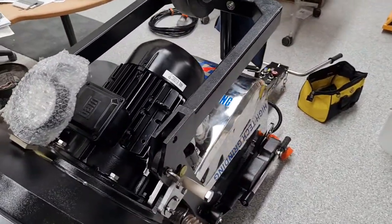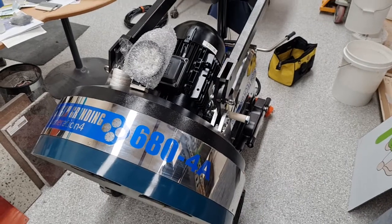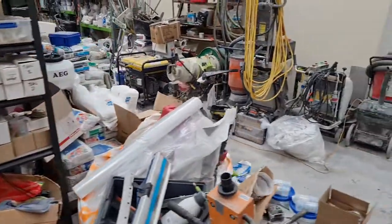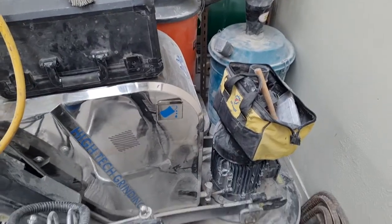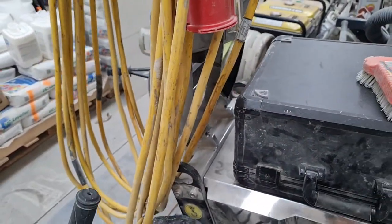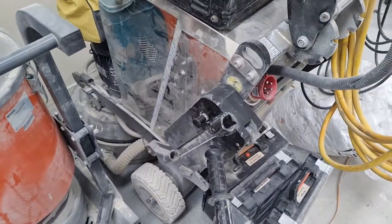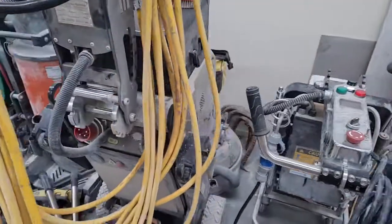I've been using one of these for about three years — it's the best machine I've ever used. This is the remote control 4E version, which is around 25,000 New Zealand dollars. The 4A self-propelled is around 18,000 NZD plus GST, which is an absolute bargain for a 680 self-propelled machine. The 4E has a slightly different handle — the newer design is a bit better.